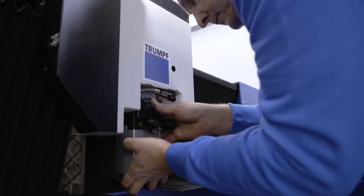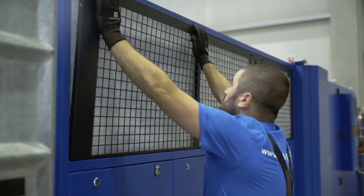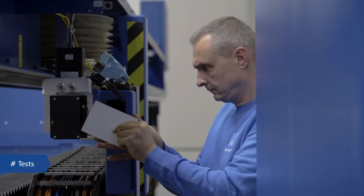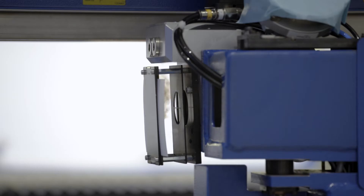These checklists are verified annually by Trumpf to ensure they are up-to-date and match the latest technical standards. After the technical overhaul, the machine is subjected to comprehensive tests.